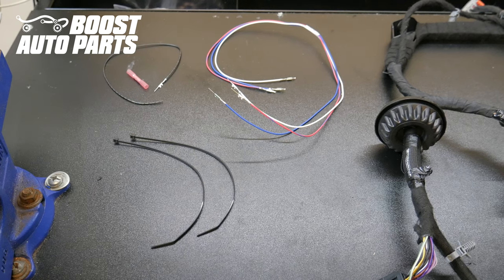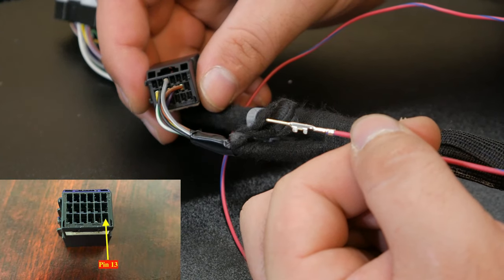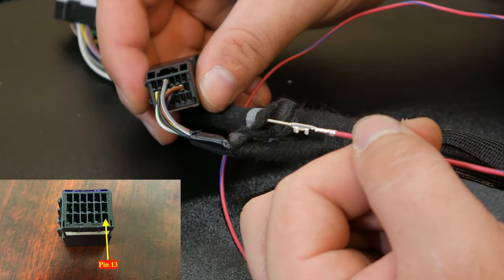The modified door harness kit comes with everything for both sides. In this case, we just have one side laid out on the bench. You will not use the white wire, so begin by removing it from the loom and setting it to the side — it is not used in this application. We're going to begin by inserting wires into the black mirror mating connector, making sure you have the white lock unlatched.